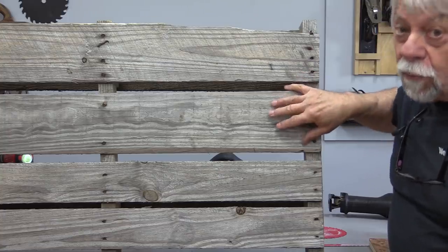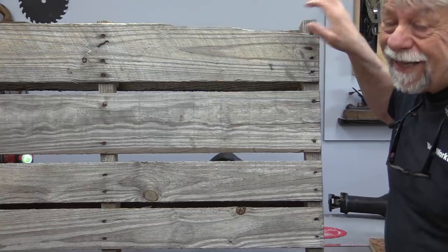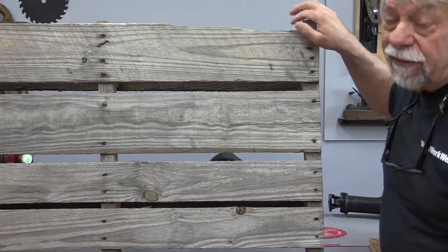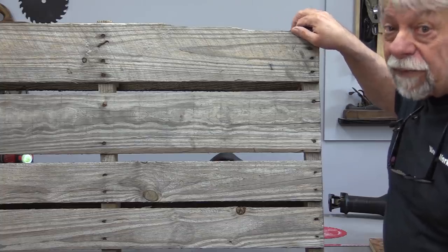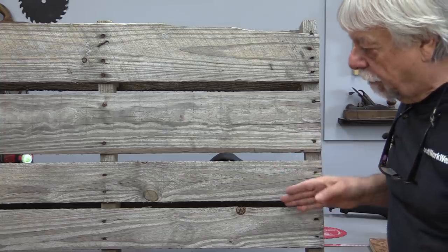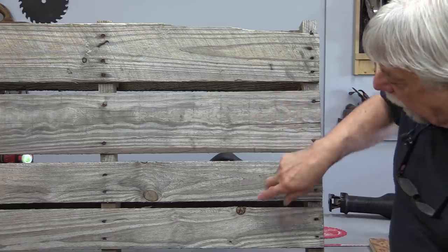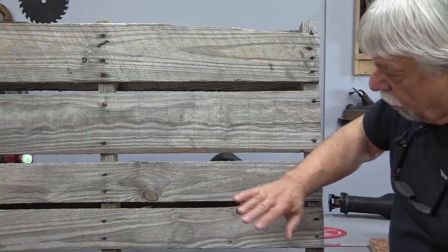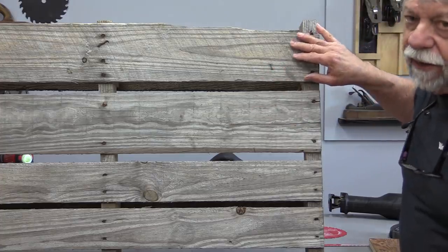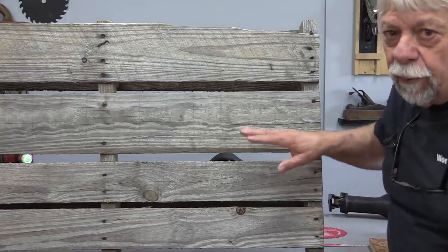Most pallet material is not three-quarters of an inch — it's thinner than that, and sometimes the dimensions vary. It's very often five-eighths of an inch, sometimes a half inch. You never really know what you're getting until you bring it home and start measuring it. They also use scrap wood, and you'll find knot holes all over the place. Once in a while you'll get some good wood, but of course there are nails and staples and all sorts of bits of metal everywhere in it.